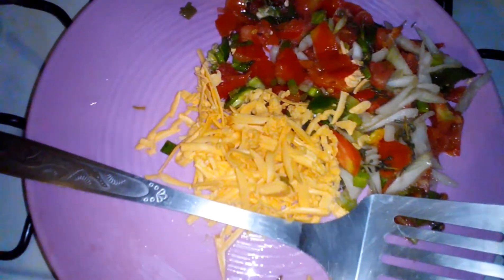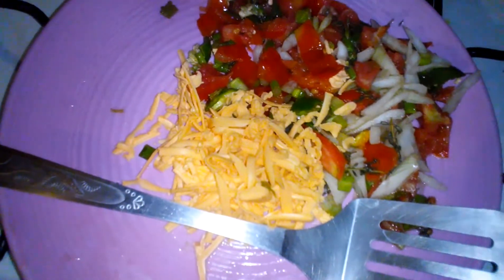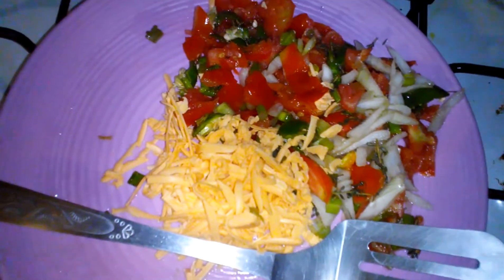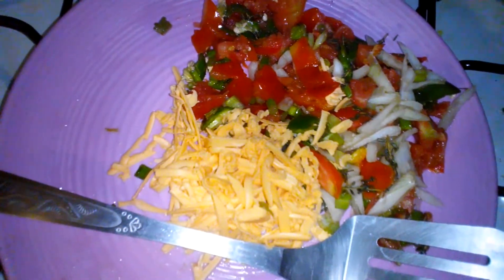What's up YouTubers, today Chef Demo is preparing some real Jamaican egg omelette right here. Here is all my seasoning as well as my grated cheese.